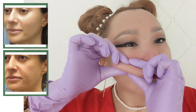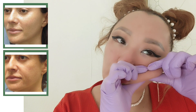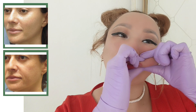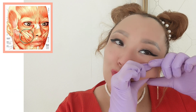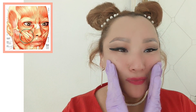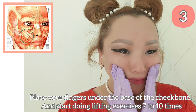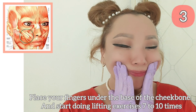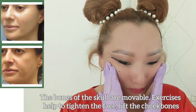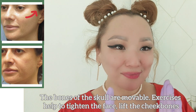Do 15-20 seconds. Then go under the base of the cheekbone and start doing a lifting exercise from 7 to 10 times. The bones of the skull are movable. Exercise helps to tighten the face and lift the cheekbones.